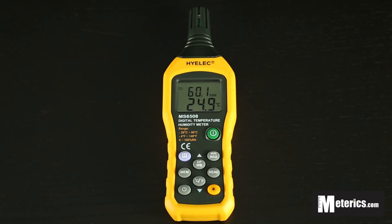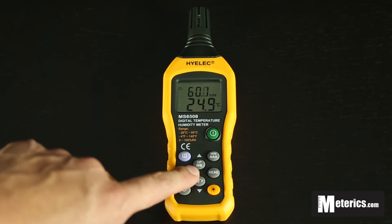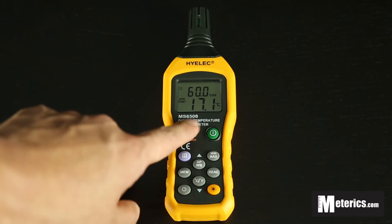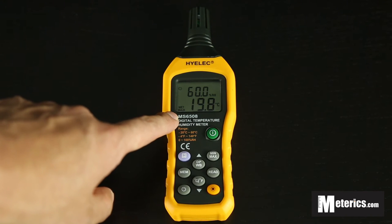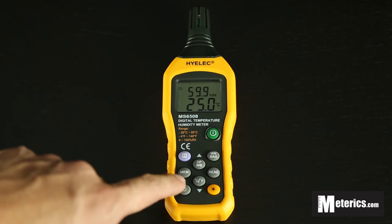This meter also comes with a dew point function and a wet bulb function. Click that button and you will get the dew point temperature. Press it again and you'll see 'Wet Bulb' on screen, giving you the wet bulb temperature. Press it once more and you're back to normal.